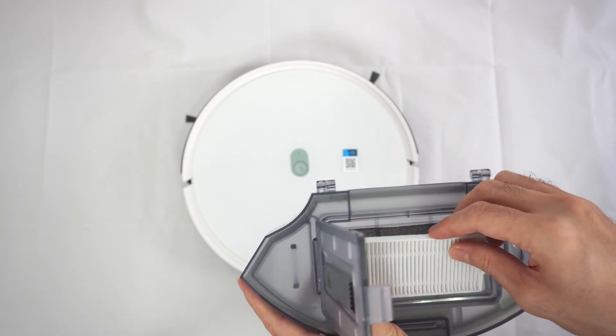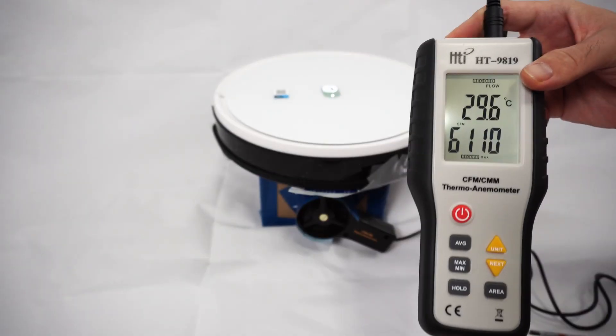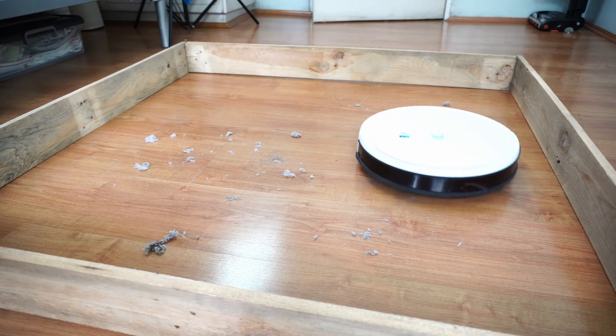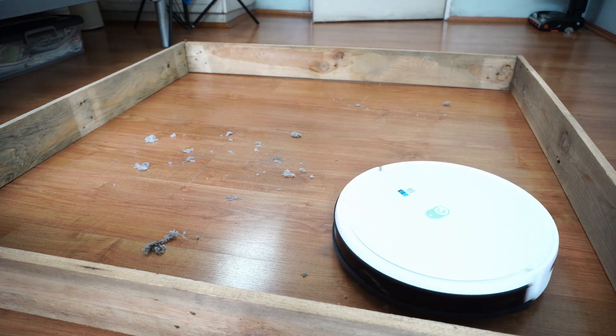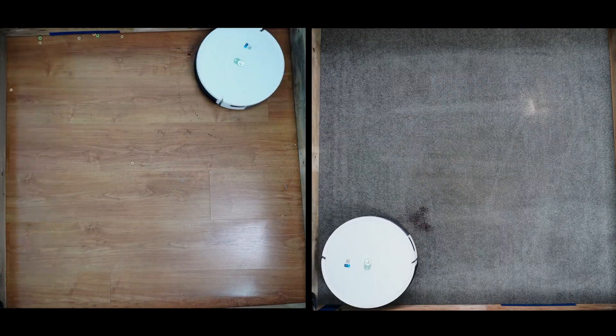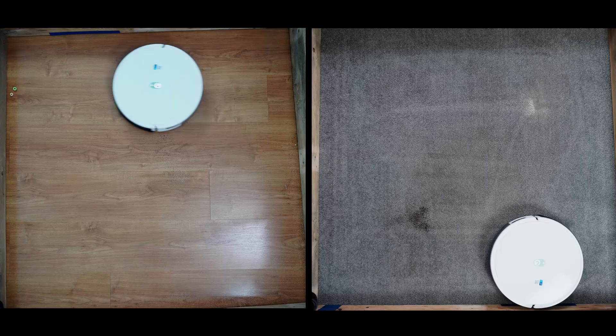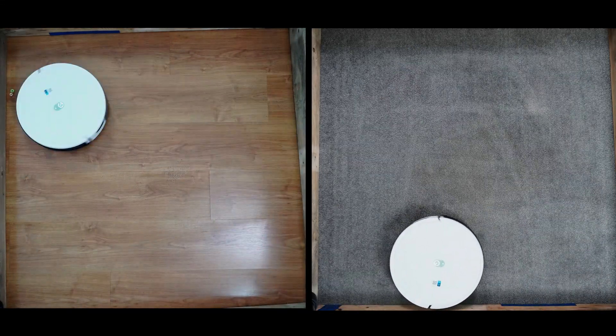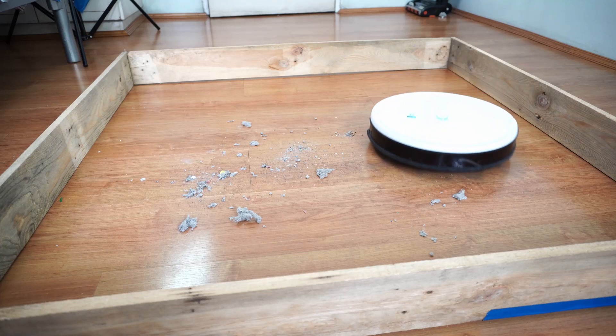The dustbin and sponge filter are washable, but the HEPA filter is not. Airflow is decent, with up to 13.74 CFM at the highest power setting, which is more than an entry-level Roomba that ranges between 8 and 9 CFM. It has enough for cleaning surface debris, from small particles of dirt like dust, sand, quinoa, and coffee, to large stuff like Cheerios. Passes were clean, though not as clean as a Roomba, but it's quite decent for a robot vacuum at its price bracket, especially for picking up surface dirt.